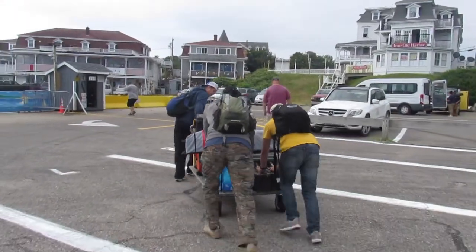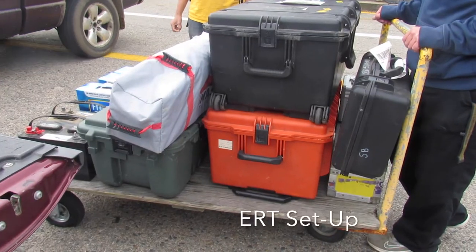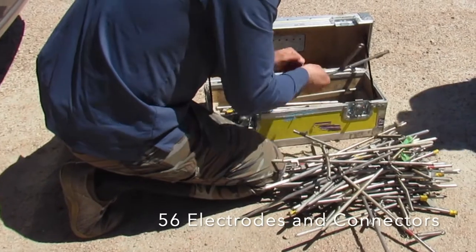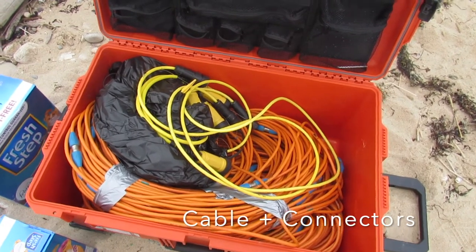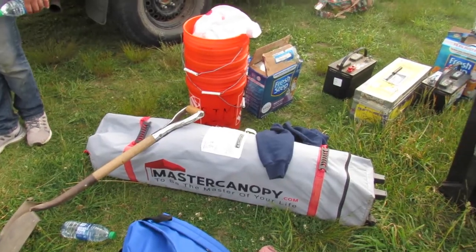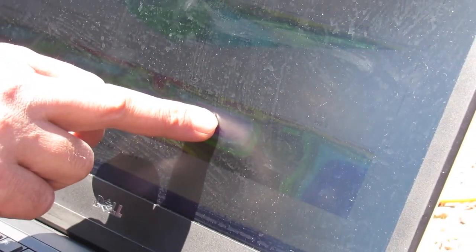For the main equipment we will need for a survey: at least two 12-volt deep-cycle marine batteries, the ERT setup including the Super Sting machine, a box of 56 electrodes and connectors, the main cables and connectors that come with the Super Sting, and cat litter. Be sure to bring other things like water, food, buckets, a canopy for sun protection, and a laptop for downloading data later on.